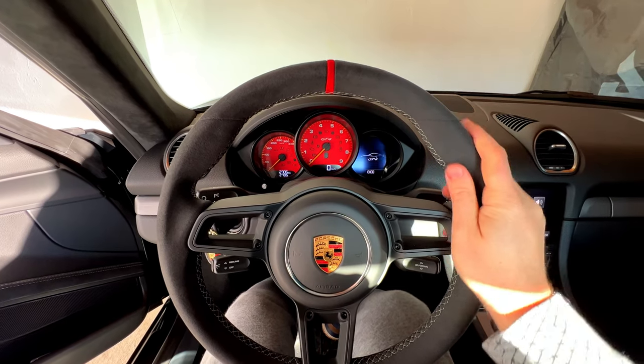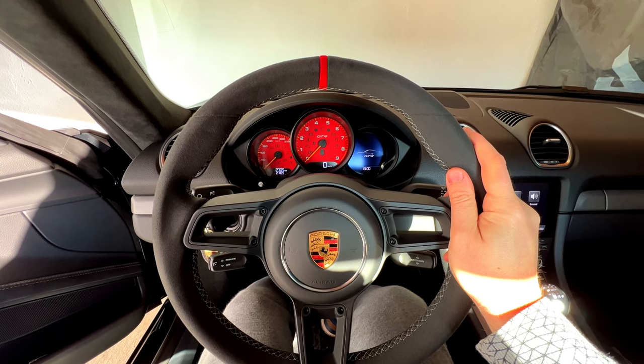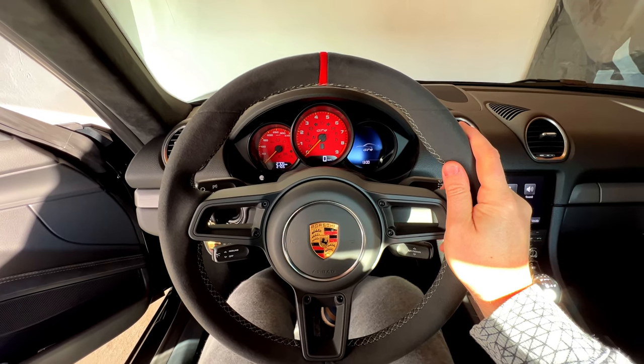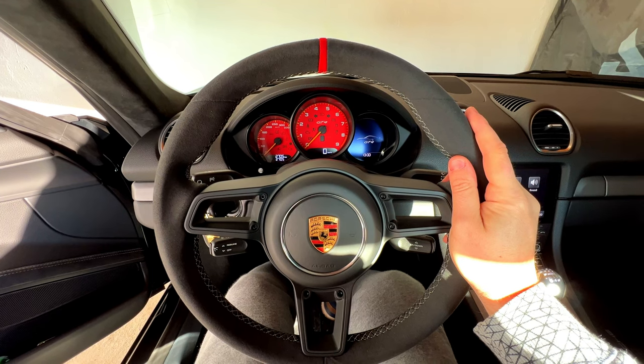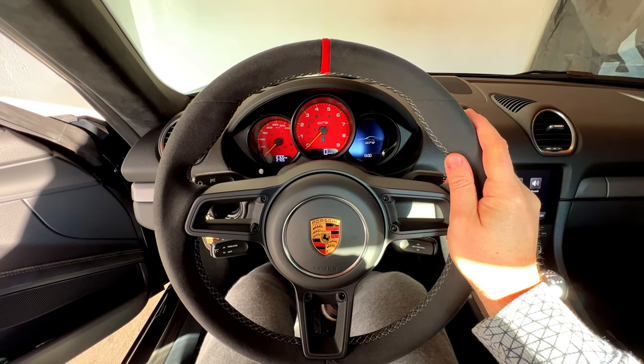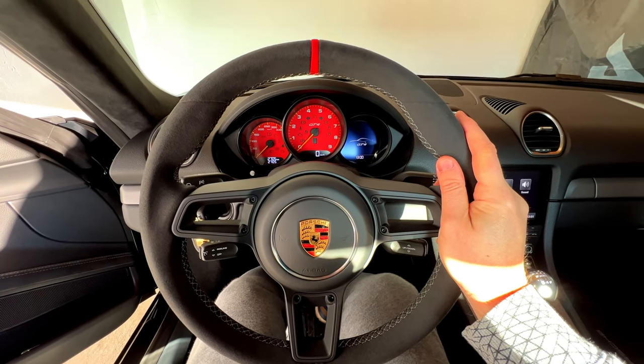Hi everyone! This is my Porsche Cayman GT4, my first car that has an Alcantara steering wheel. If you are like me and it's your first car with an Alcantara steering wheel, or if you are asking yourself what would be the best choice for steering gloves, here's a short summary.